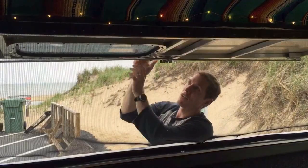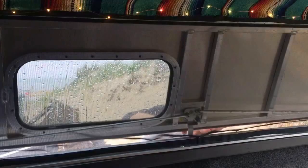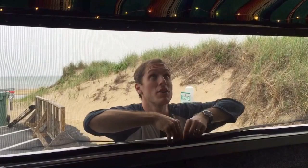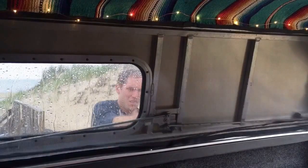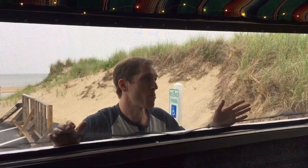instead of cutting a ventilation solution on the roof like a fan or something, what I found is that on the access door you can actually just lock it, bring it down, and you'll have room right here for ventilation. So that's our ventilation system. And if you want to keep the screen in while you're traveling, all you need to do is just push this forward, unlock this, and there you go.